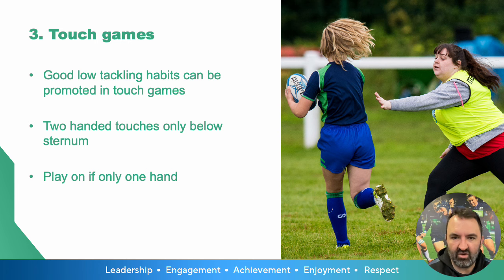Don't be afraid to penalise one-handed touch in touch games, as in a game of rugby. If you're only able to make a one-handed touch, the likelihood is you're not going to complete a full, effective tackle.